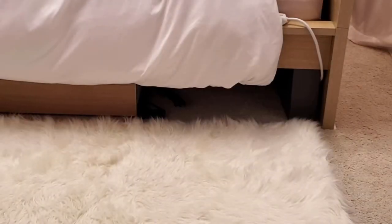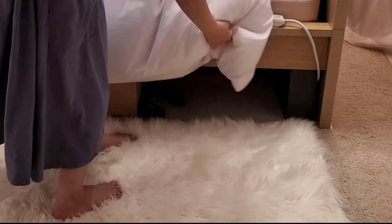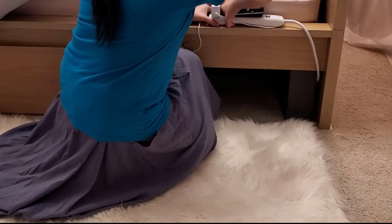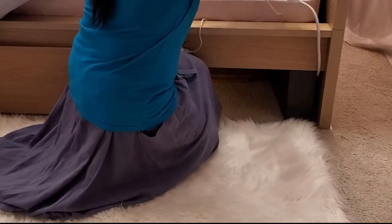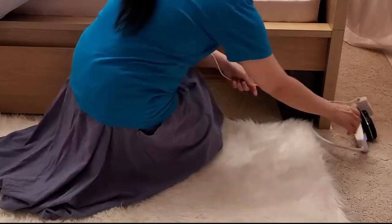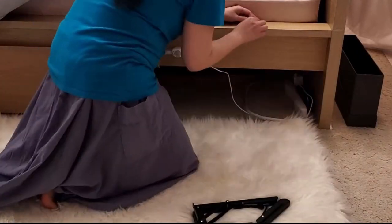Hi everyone, this is Sophia. Today I'm doing a pretty quick and quite easy DIY project — a floating and folding shelf nightstand. You can check out the list of materials and the cost in the description box below.